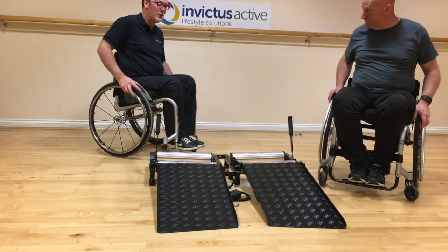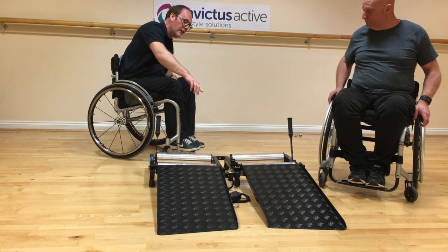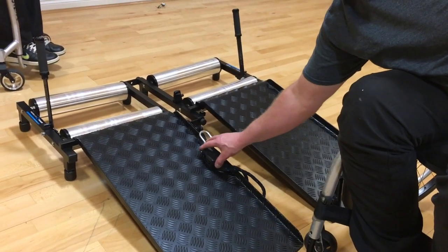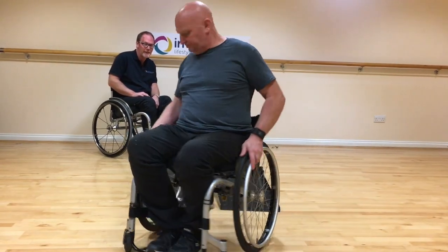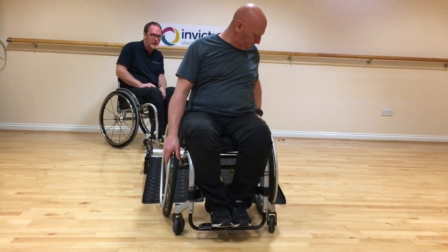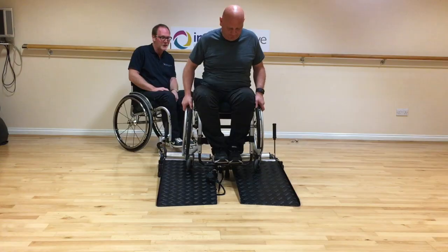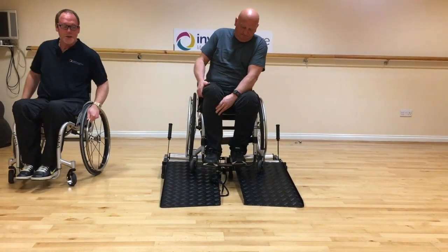I'll ask you now, Glenn, for the first time to wheel onto the trainer. Just before you do that, the ratchet strap which we've attached — make sure that's placed in a convenient position that you can reach once you've got yourself on the trainer. Position yourself at the bottom of the ramps facing forwards, get your wheels in the centre of the two ramps, get your balance, and then just wheel straight up the ramps into the rollers.